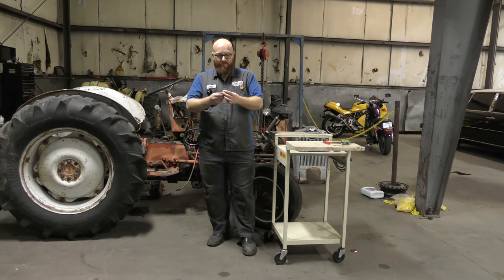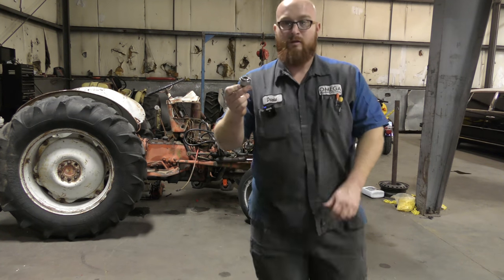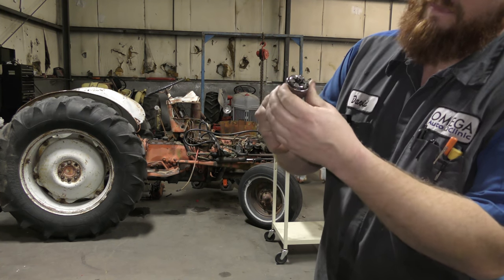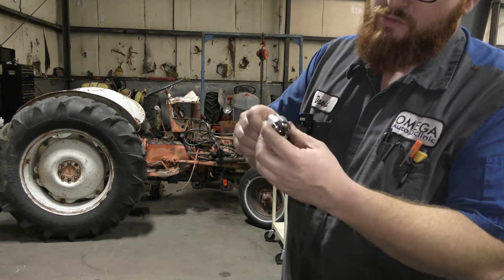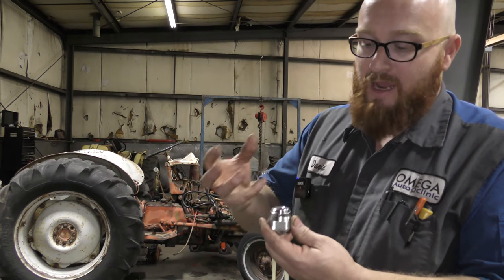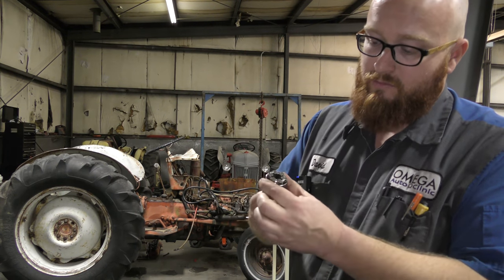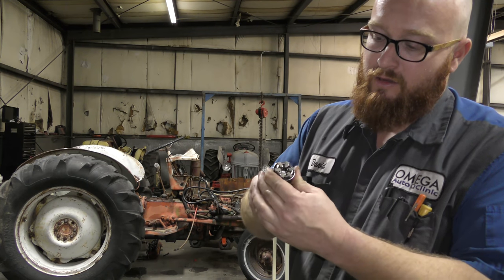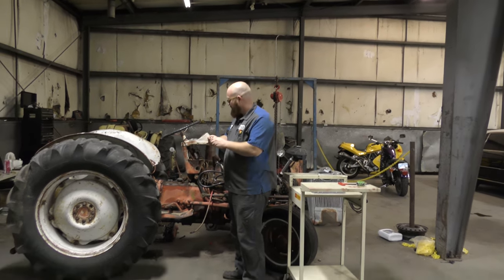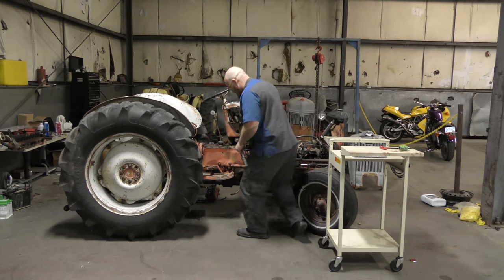The next one is like a universal socket — it's got these teeth that you turn to adjust the size. It's kind of like the bionic wrench I just used, but this one you can put a three-eighths ratchet on it. It may have better grip because you're not using hand power to hold it in place — it's got threaded adjustment on it. Let's give it a shot using one of my three-eighths ratchets.